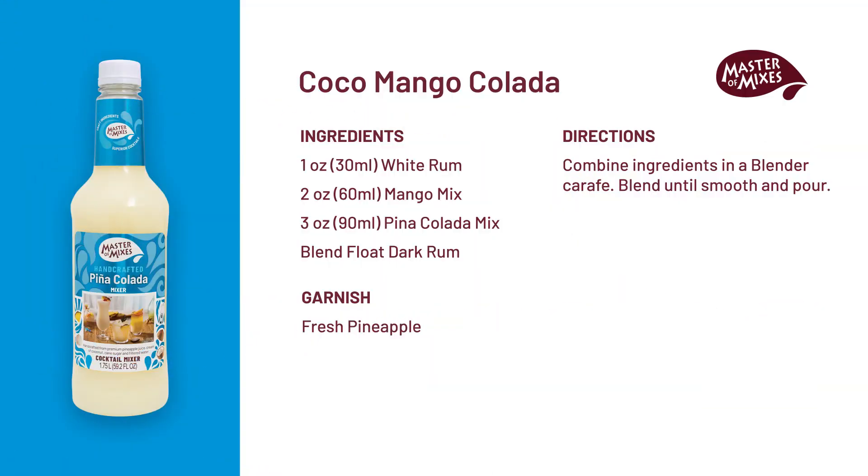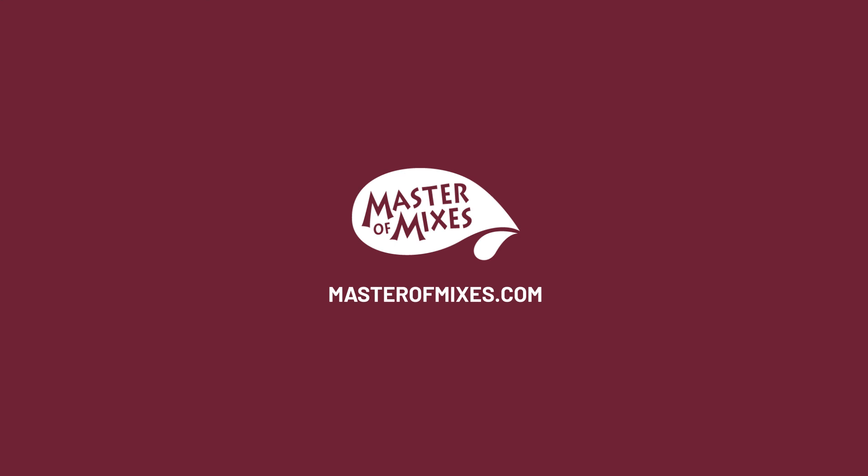There it is — the mango piña colada. We'll see you next time.